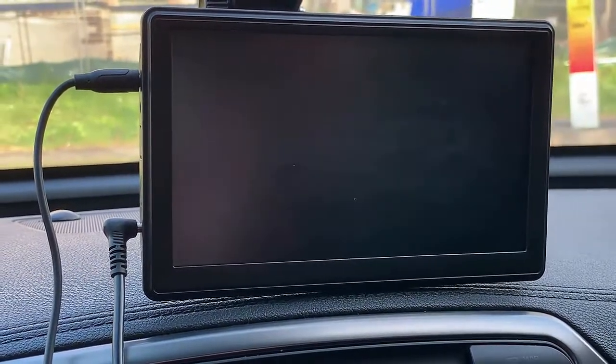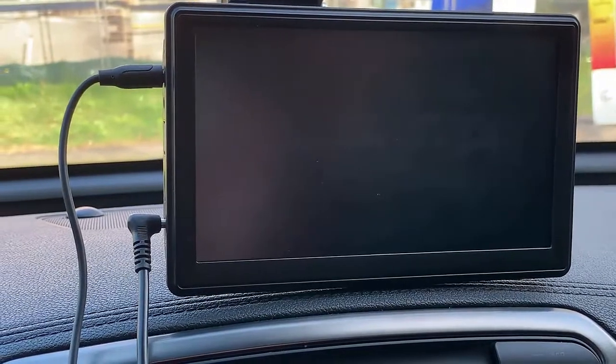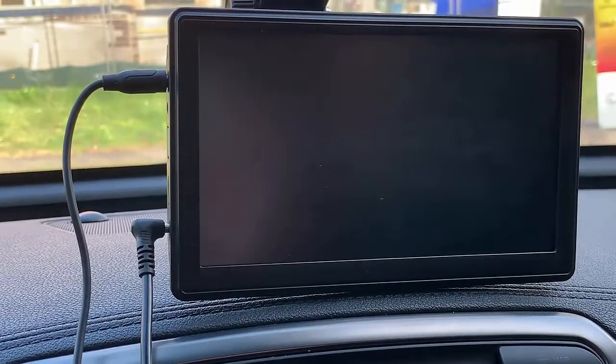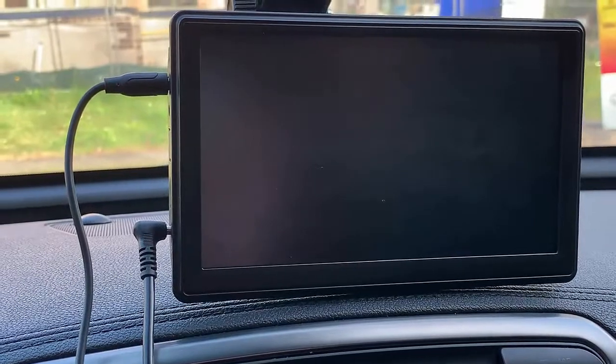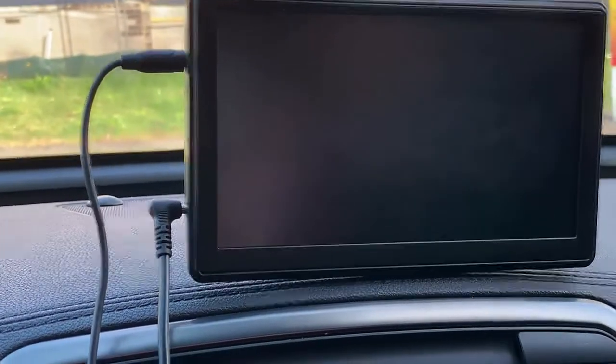This is a screen that has wireless CarPlay and also has wireless Android. So if your car doesn't have CarPlay and Android in the radio that comes with your car, this is very easy to install. You can install it yourself and get it up and running.